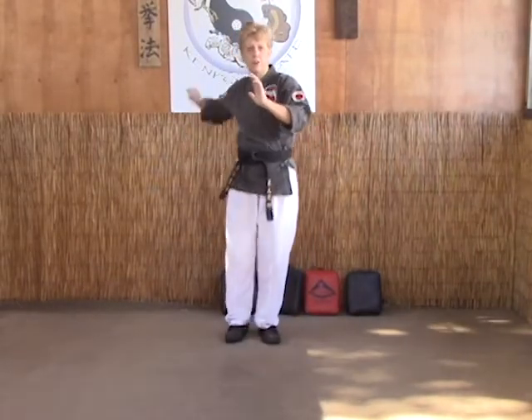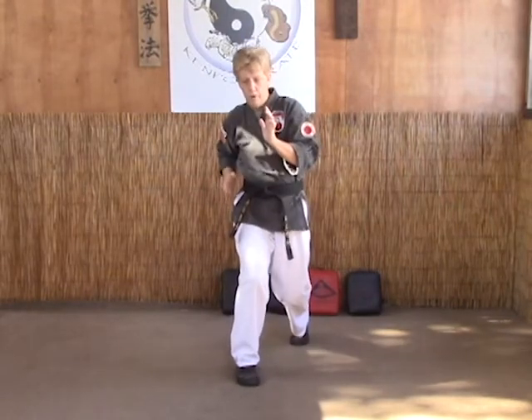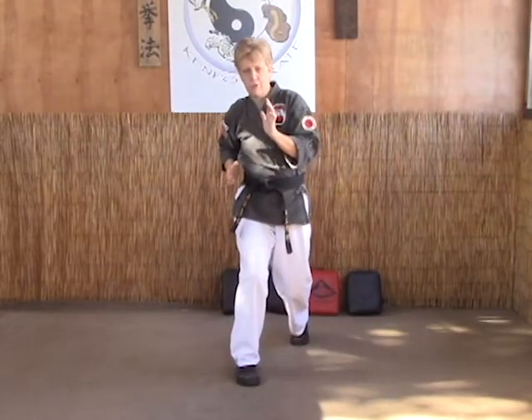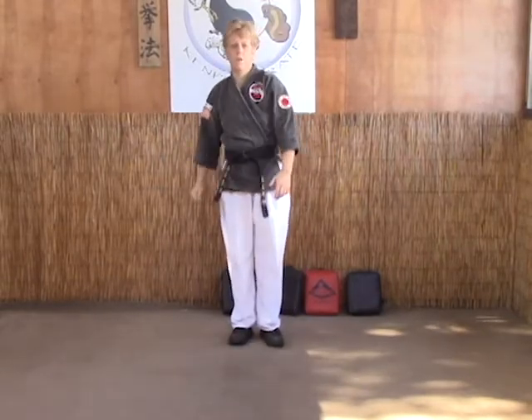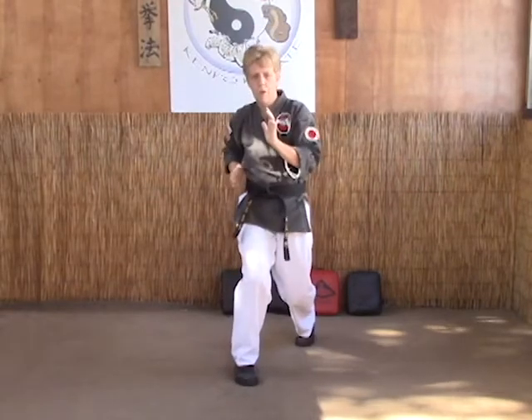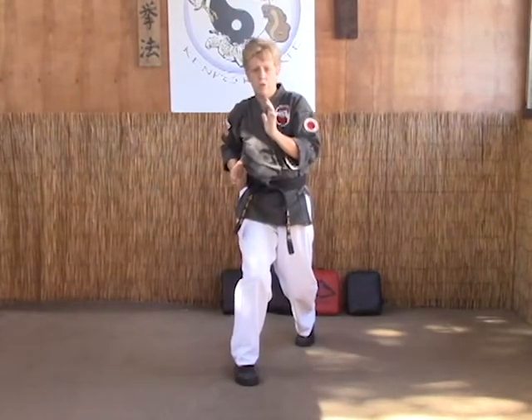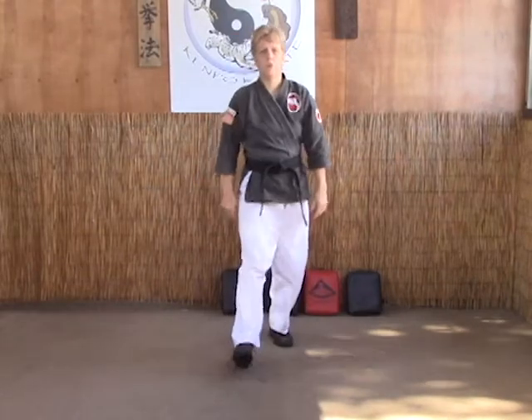Left hand in check, inward block or cross body parry. Chop as you do a figure eight motion into a soft bow power pattern. Inward or cross body parry, continue the motion and back into your soft bow — hand goes back into chamber, left hand is in check.